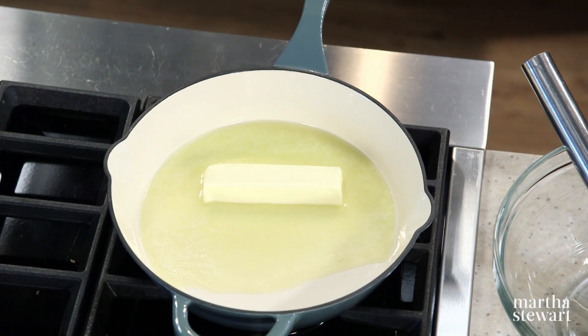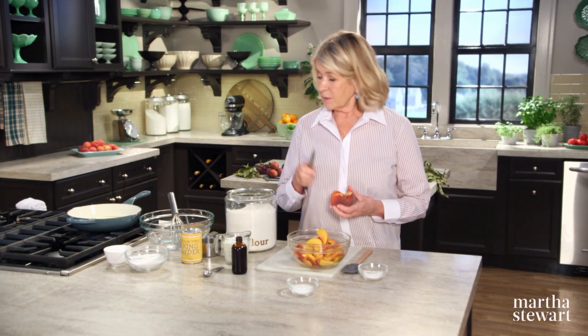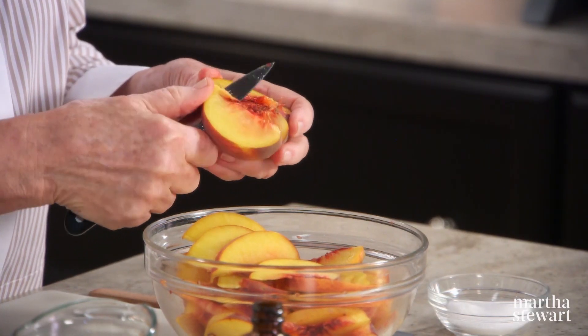We're baking this in a 10-inch enameled cast-iron skillet. You can use a stainless steel skillet if you don't have a cast-iron skillet. I'm melting a half a cup of butter — one stick of unsalted butter — that's going to go into the buckle batter.